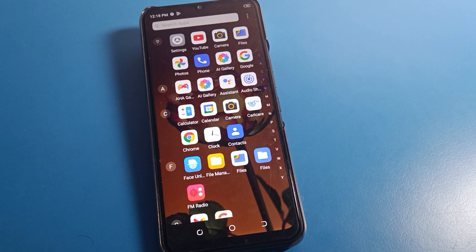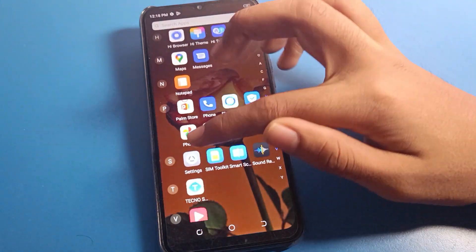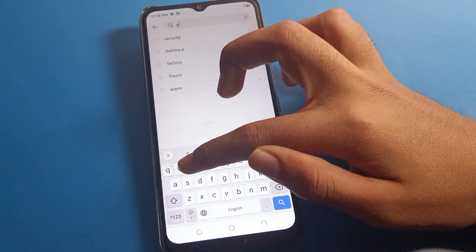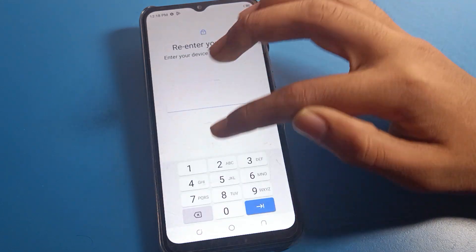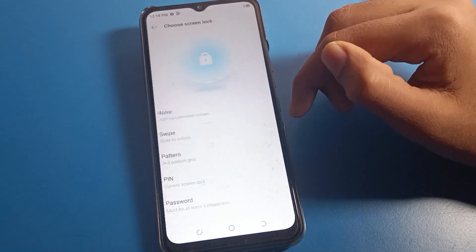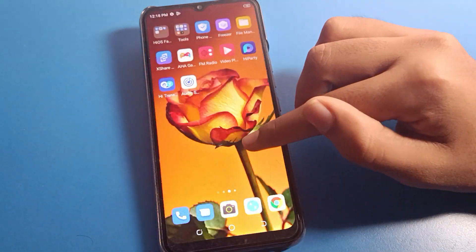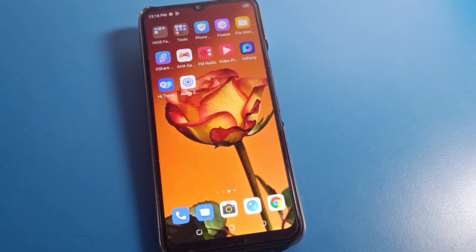If you want to remove the password, click on the search option for security setting, then click on screen lock setting, enter your password, press next, and swipe — your password will be removed from your device. You will no longer need a password on your Tecno mobile. Thanks for watching the video, bye friends.